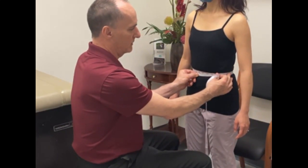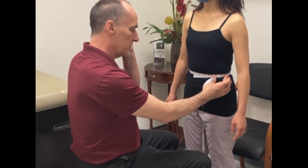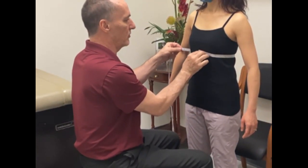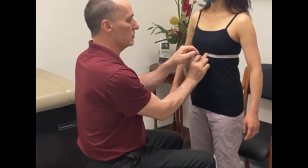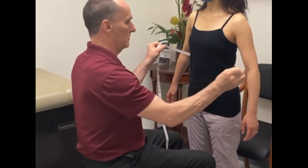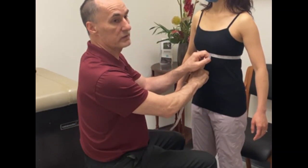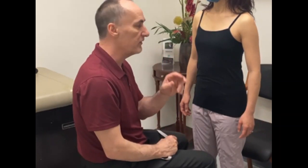Now you have two more levels to go. Take a costal measurement and a xiphoid measurement. The xiphoid measurement should be right at the xiphoid, just below the breast. Your costal measurement should be halfway between the xiphoid measurement and your waist measurement. That covers all your circumferential measurements.